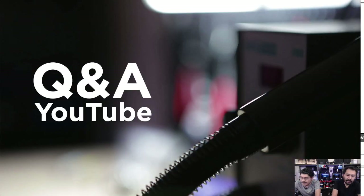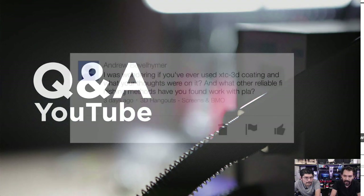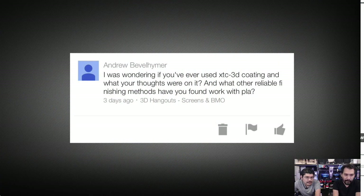Next up, we've got the Q&A. This is where we answer your YouTube questions. To ask a question, just go into any of the videos, leave a comment down there, and we'll eventually see it pop up in the Studio app. We'll answer your questions right here. First up, this is from Andrew Bevelheimer — he asks: have you ever used XTC 3D coating and what are your thoughts on it? What are some other reliable finishing methods that work with PLA?